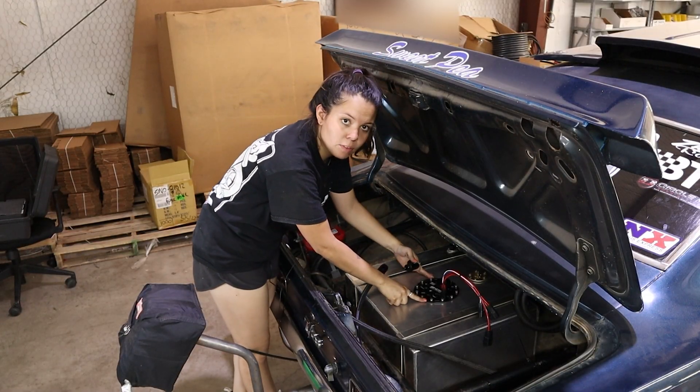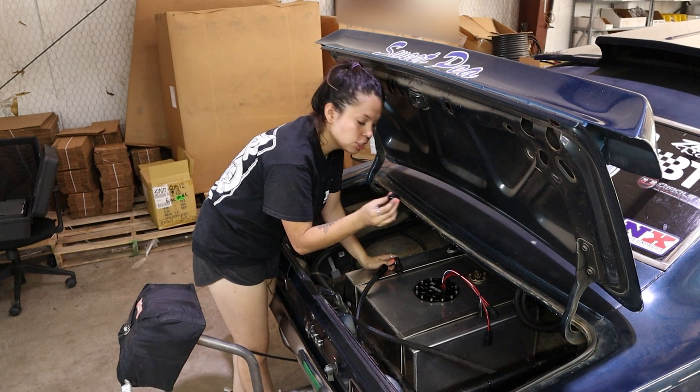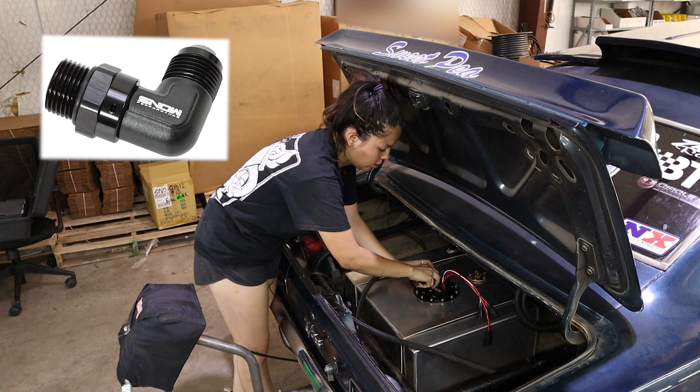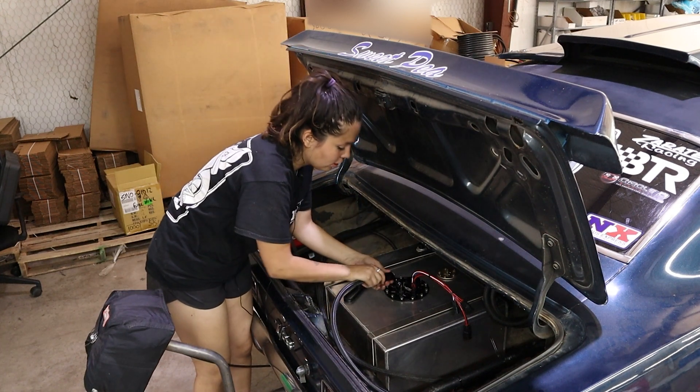Once you get your fuel hat in and ready to go, you're going to go ahead and put the fittings in. I'm doing a straight 8AN for the return and then I'm going to do a 90-degree 10AN for the feed. Then we're going to go ahead and connect our feed hose first.